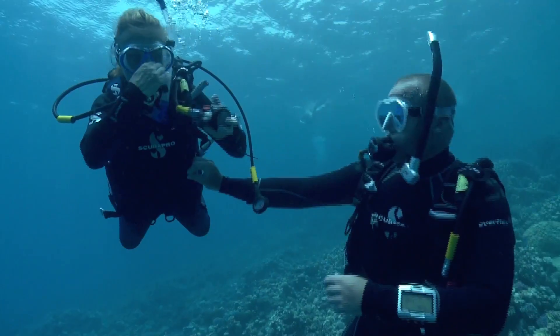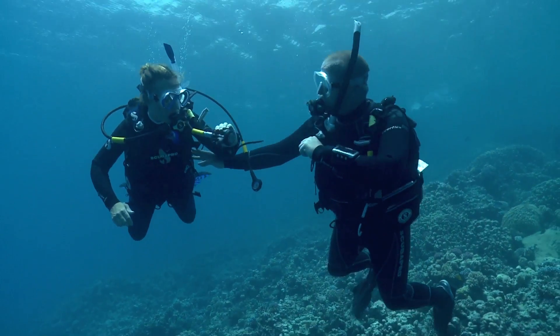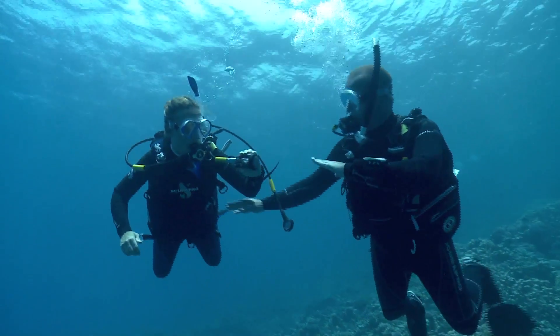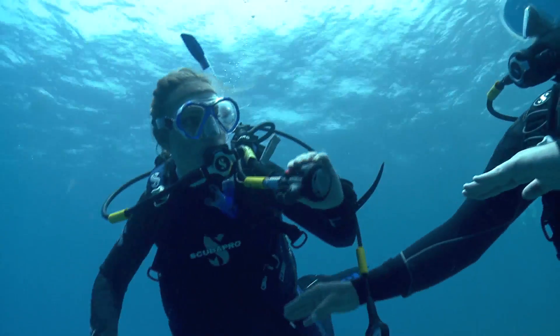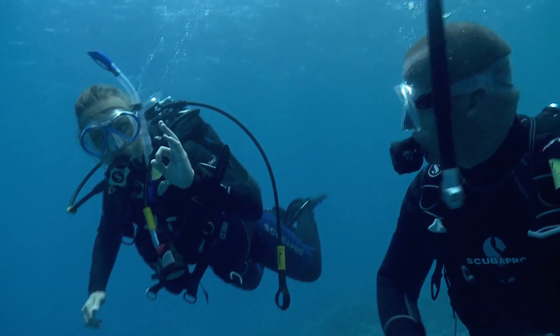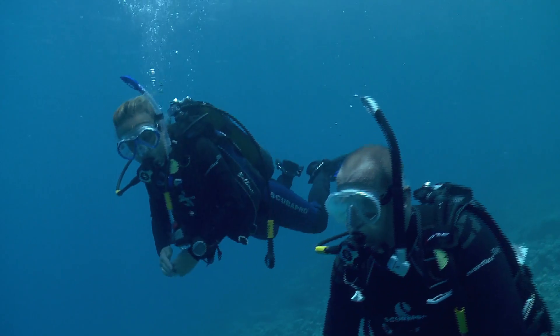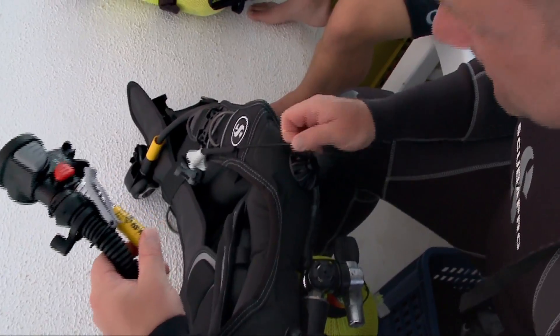A power inflator should easily inflate and deflate without sticking. Notice if the inflator continues to provide air after the button has been released. The hookup and release mechanism should work smoothly and secure tightly. If your power inflator has an integrated alternate air source, be sure to check it for leaks as you would for your primary second stage regulator.